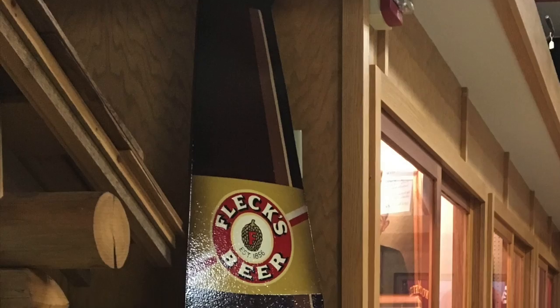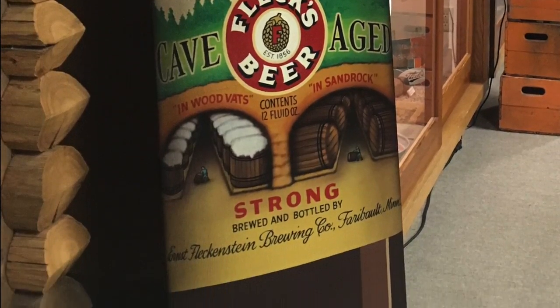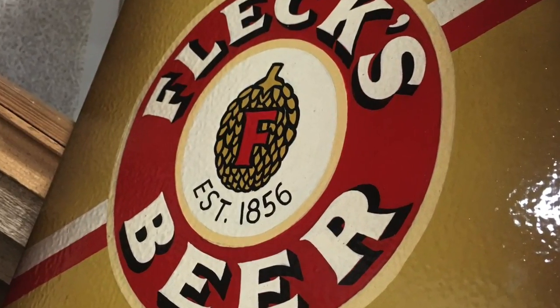My name is Brian Schmidt. I'm a volunteer at the Rice County Historical Society, and today we're looking at the new exhibit, the Fleck Beer Bottle.